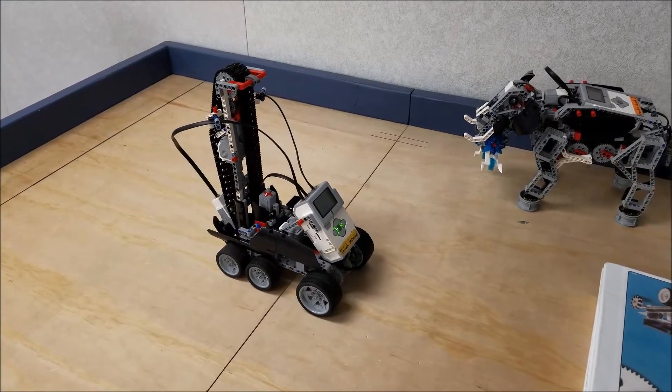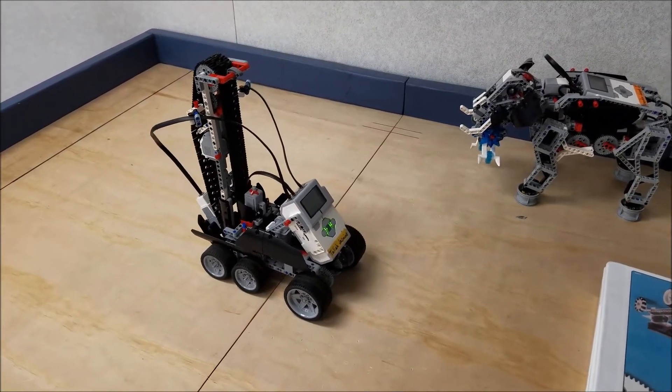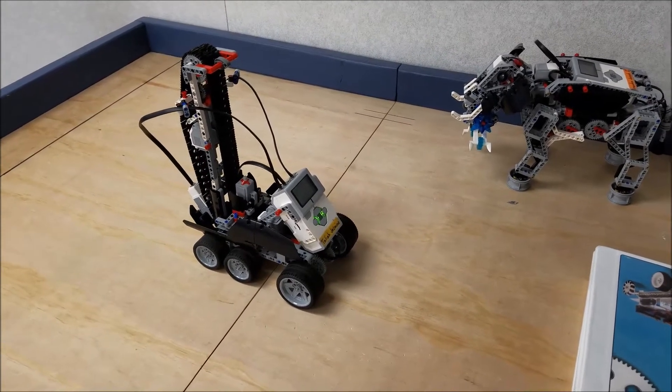Hey everybody, it's Mr. Hino with Mr. Hino's LEGO Robotics. Today's video is going to be about the LEGO EV3 Mindstorms expansion project, the Stair Climber.